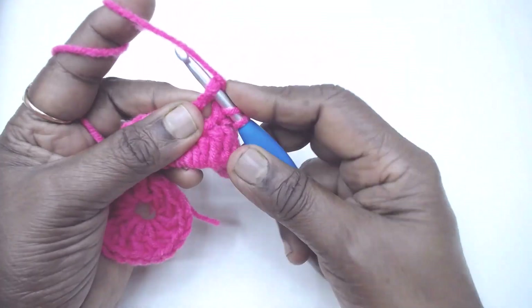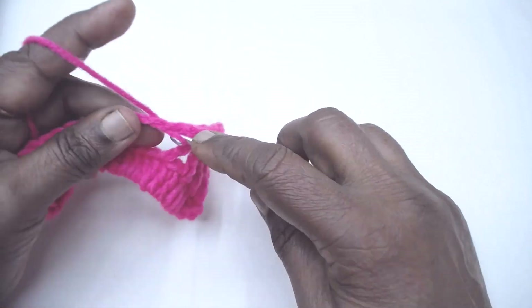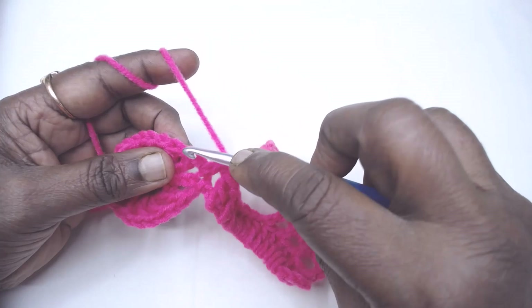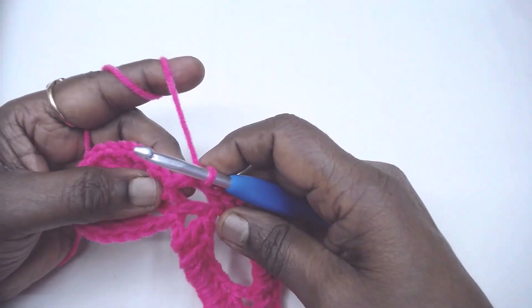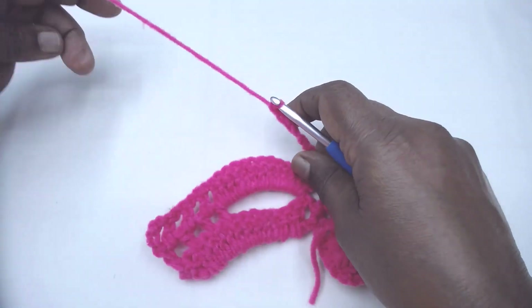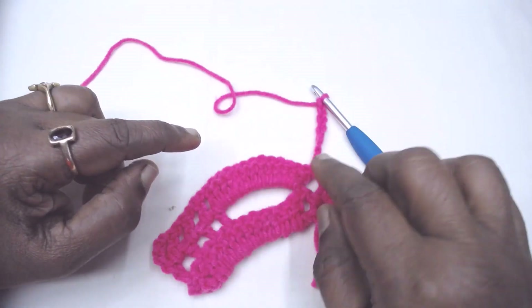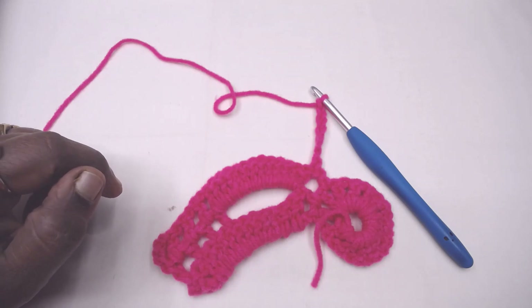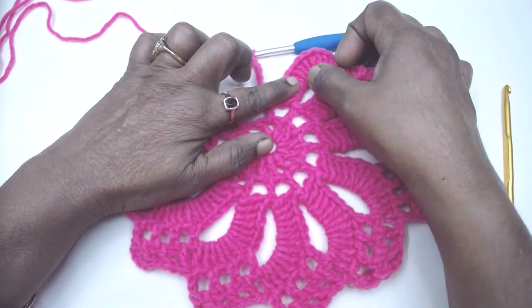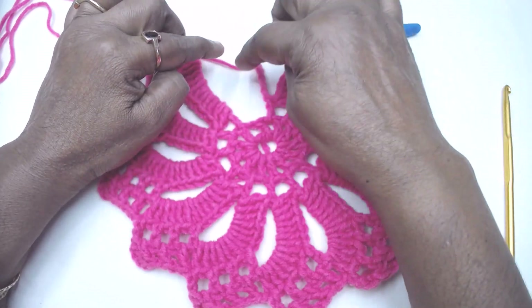Now place 13 double crochets in the chain 1 space. I shall get back after placing them. Now place one double crochet in the chain 1 space, chain 7, and turn. Repeat the instructions for rows 3 and 4 nine more times. I have completed the repeats but do not make the final chain 7 at the end of the last repeat — complete that one more repeat and get back.